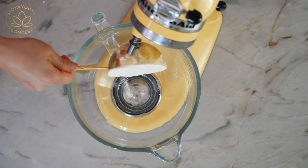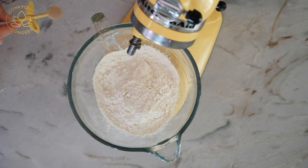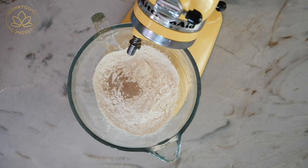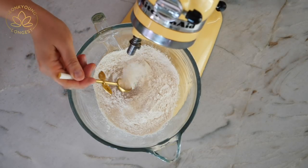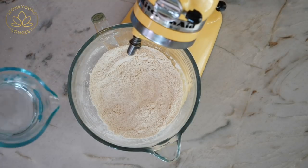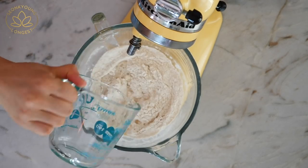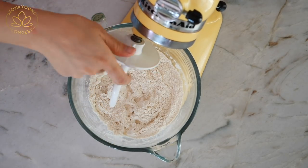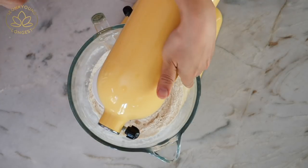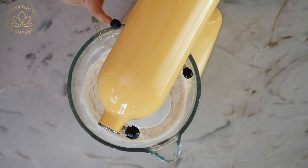So the first thing you need to do is make the dough, and this is how I made it. Add two and a half cups of all-purpose flour, half a teaspoon of yeast, and two teaspoons of sugar in a mixing bowl or stand mixer. Combine the dry ingredients first, then add three-quarter cup and two tablespoons of warm water. Start to mix everything with your hand, or if you're using a stand mixer like me, go ahead and turn it on to medium speed and let it mix until it becomes a dough.